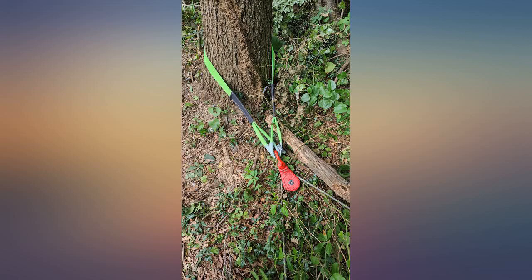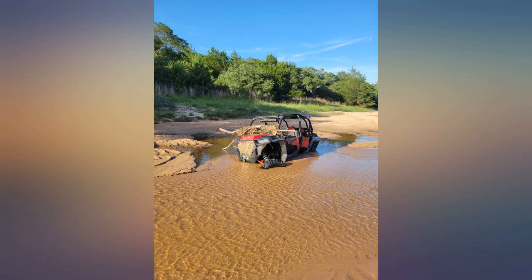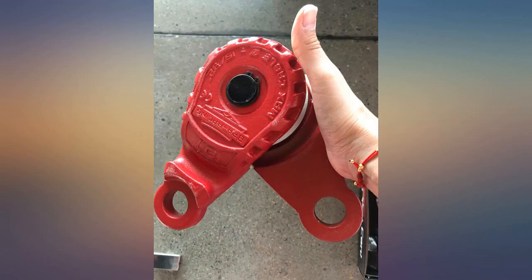Good cast iron construction, feels quite sturdy. I liked the red finish. A holder badly stuck UTV was pulled out with this block — it didn't even break a sweat. The winch along with this snatch block bent the frame of the UTV pulling it out. That's how strong it is.